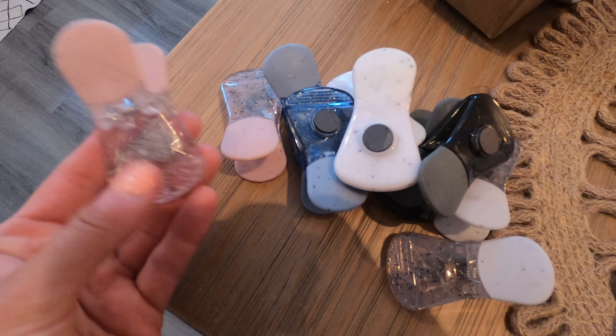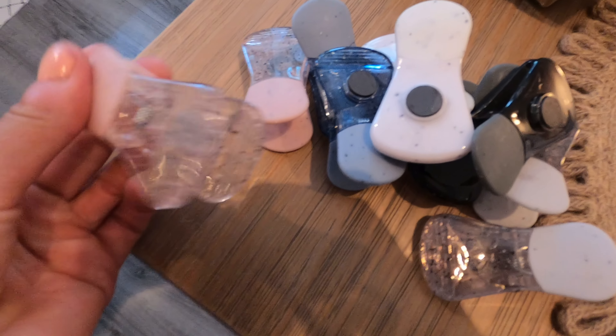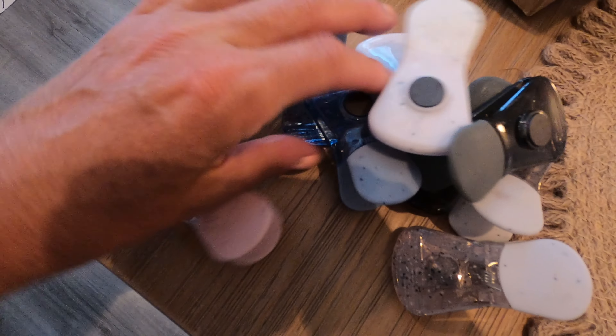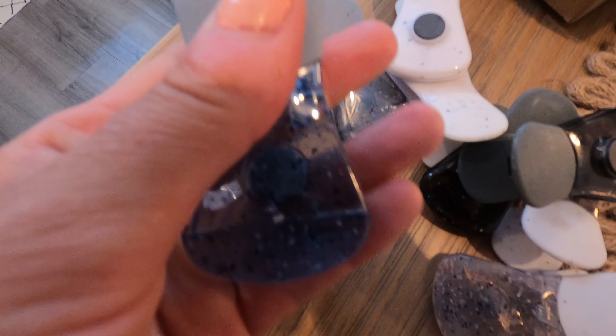Hey you guys, so today I have these magnet clips. These are gonna go in your fridge so you don't lose them. They could be perfect for your chip bags, or whatever you want — I like to use these to reseal my coffee. They come in different colors and look how beautiful they are; they have these speckles to them, which makes them gorgeous, and then they have your magnetic on the back.